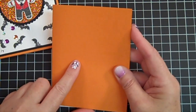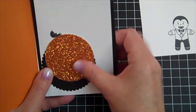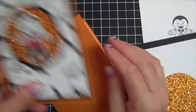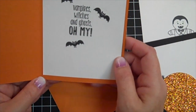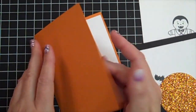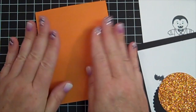I'm using our Tangelo Twist. I've done some prep work — I've already stamped my little Dracula. I also did the inside of the card with the stamp set: vampires, witches, and ghosts — oh my — and I did the little bats in there. I've already attached this to the inside of my card. This is going to be a thank you card for my upline because she is so nice.